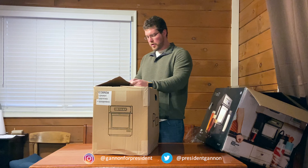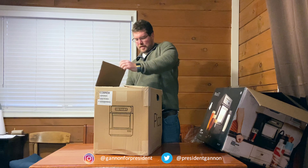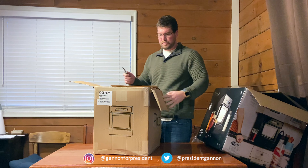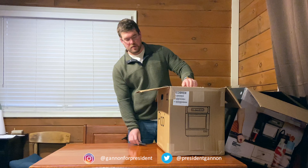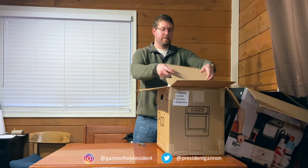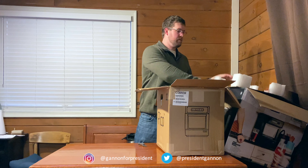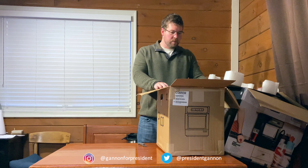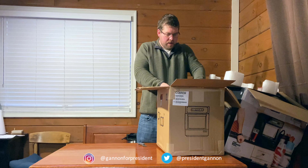I don't want to cut too hard with the knife in here, just in case there's something important at the top. The Pico Brew is basically facing you right here.